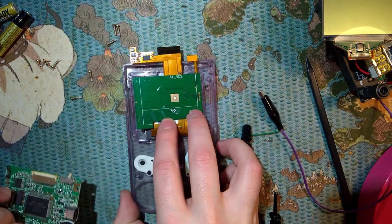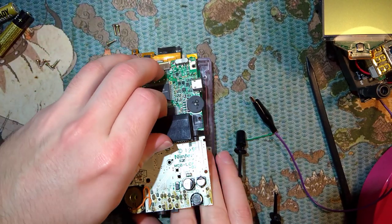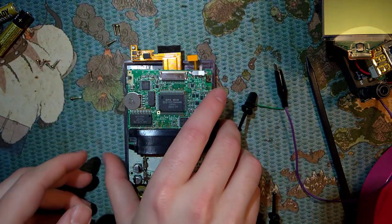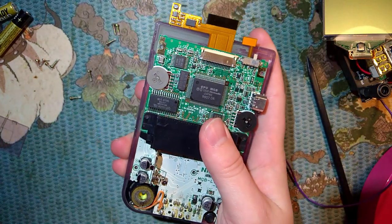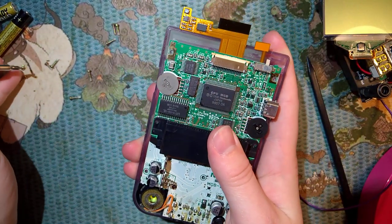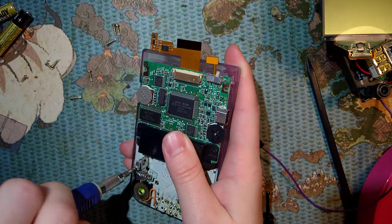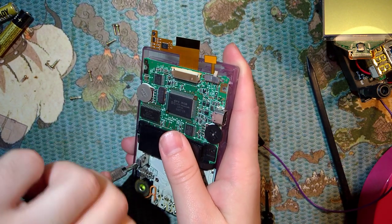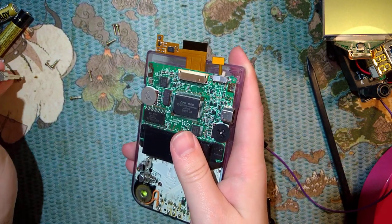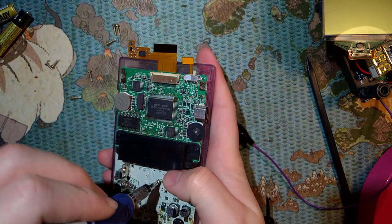Make sure all your membranes are still there, and then pop your motherboard back in. I'm going to go ahead and install these screws and then we'll take a quick break.